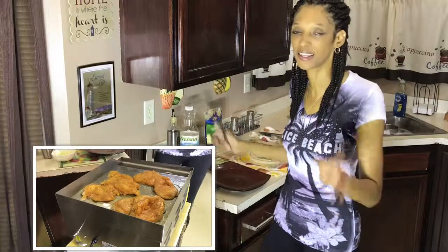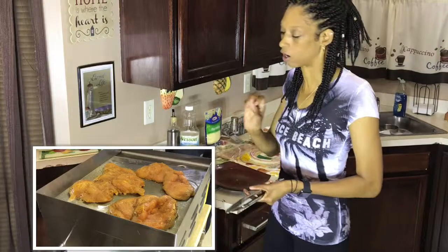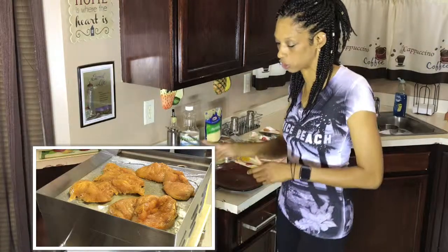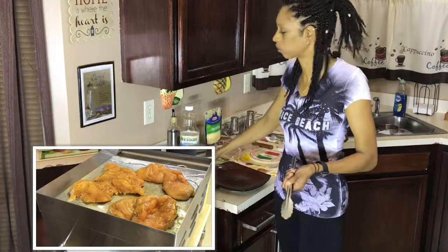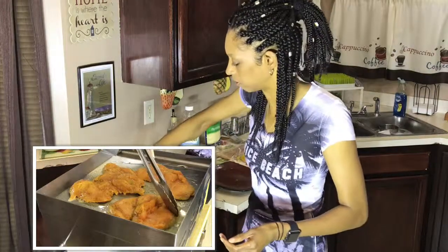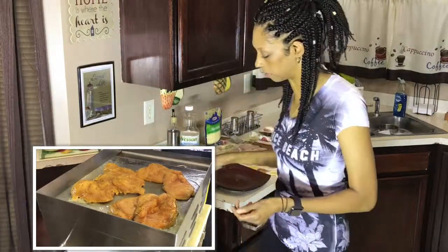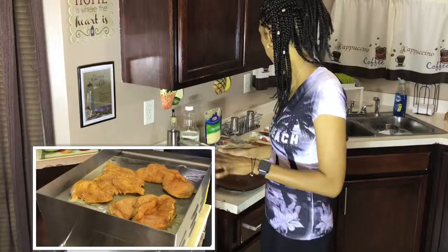I'm going to go ahead and put this chicken up roughly about halfway. After we get halfway with the chicken, we're going to go ahead and add our green onions and peppers to it — that right there is going to give it a whole other shebang. And we're also going to add a clove of garlic to it, that's really going to pop it off. Man, that looks so good!